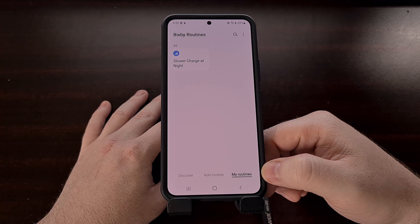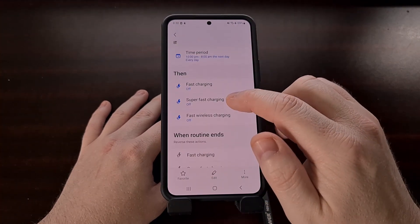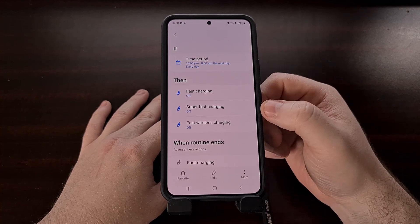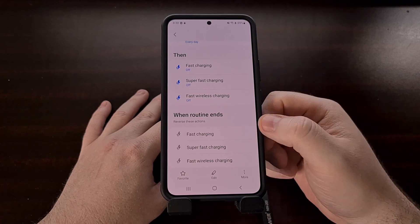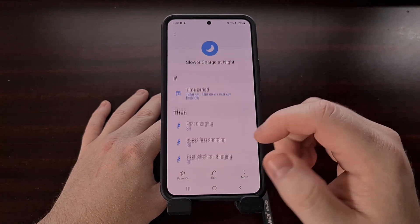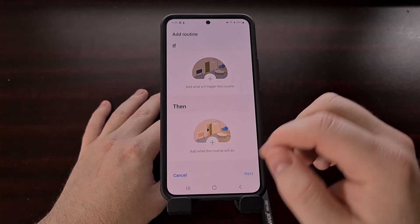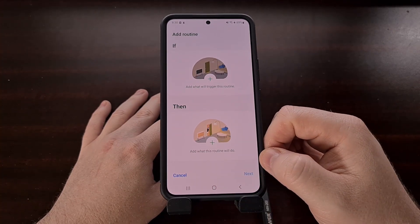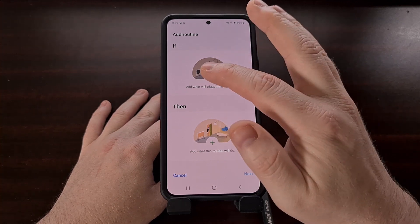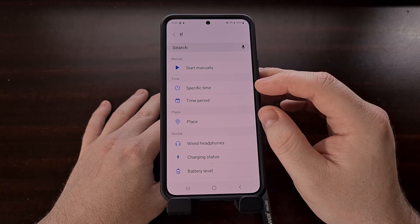By default you're not going to have any routines, but I have previously set this up so you can see how this is going to work. We add a new routine by tapping the add routine button, and now we're going to add an IF option — so we're going to tap the trigger here and set a specific time period.